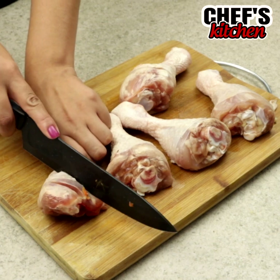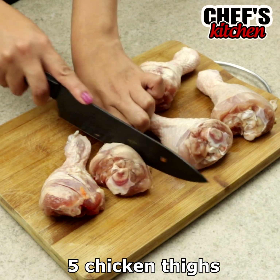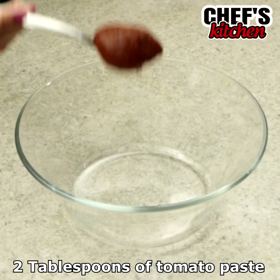When I want something easy and delicious, I make this recipe. To begin, we'll need 5 chicken thighs. Let's make shallow cuts on them.